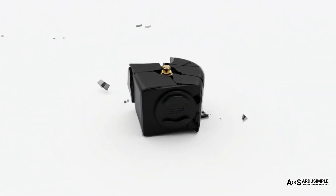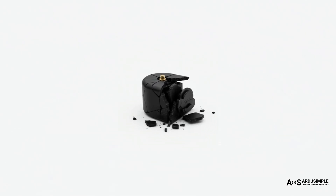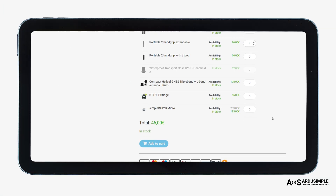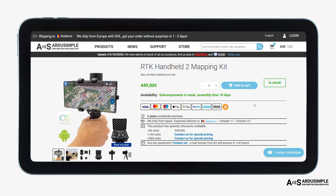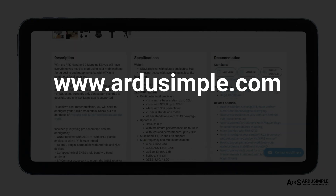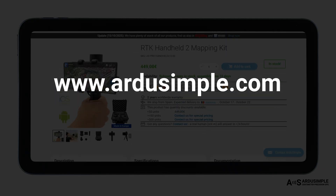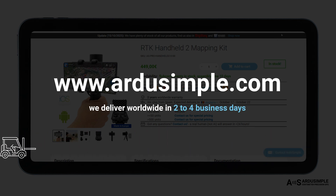And what if something breaks by accident? No more expensive repairs or long waiting times at a service center. Every part of the kit is available as a spare — just order what you need and replace it yourself. All parts are in stock and shipped the next day. You can learn more about this product on our website, ardusimple.com. We offer bulk pricing starting at 50 units and deliver worldwide in two to four business days.